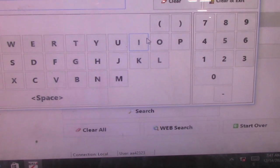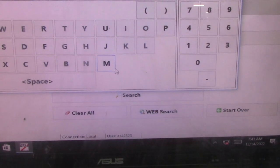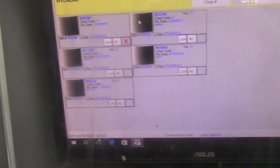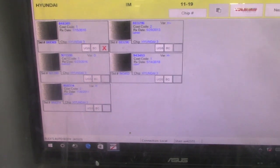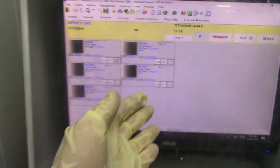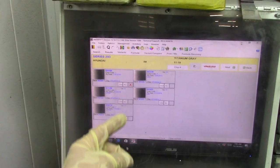Let's go back to the mixing room, punch that into the computer, and then we can mix it. But before we mix it, we have to check to make sure that the variant we pick matches that car. The color code was IM, manufacturer is Hyundai. Here are all the options I have to mix the paint — these are my variants. This gives me options in case one thing doesn't match. I have five different variants.